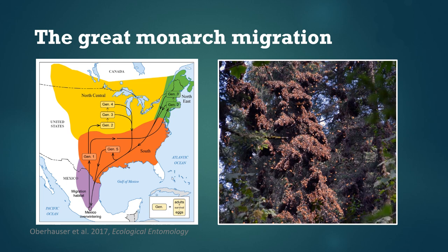These butterflies lay eggs on common milkweed and produce a couple more generations there. Then in the fall the last generation of butterflies to emerge flies all the way back to Mexico. Some of them stop in the southern U.S. and produce another generation, but many just fly straight all the way to Mexico. This cycle repeats each year.